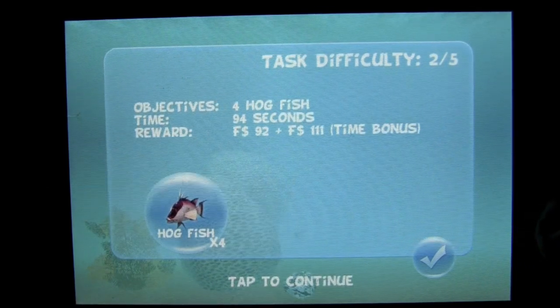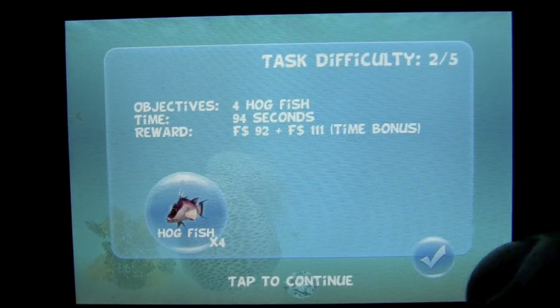You tap on the envelope. It is four hog fish in 94 seconds. And that is how Spear Fishing 2 Pro plays.